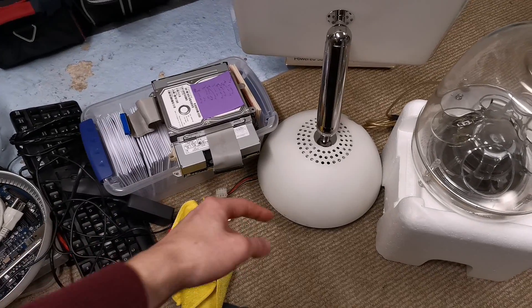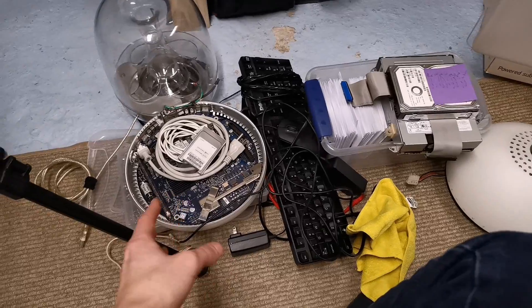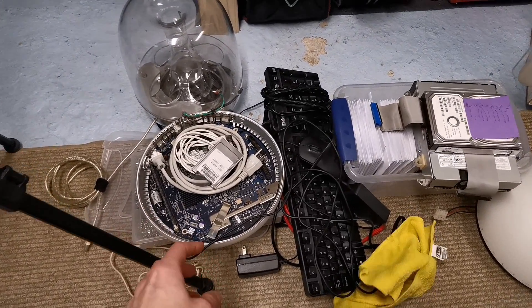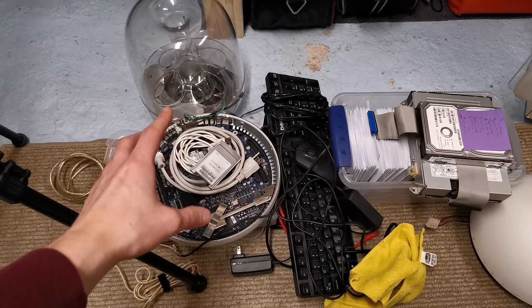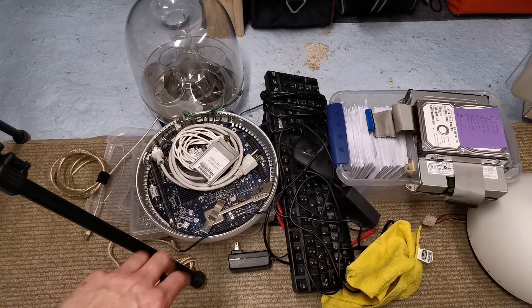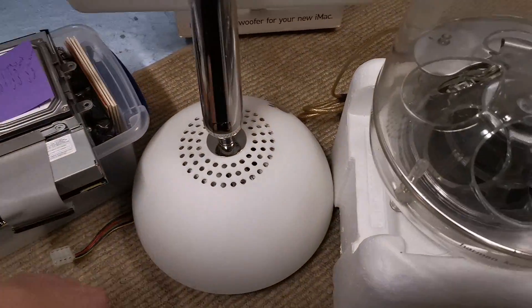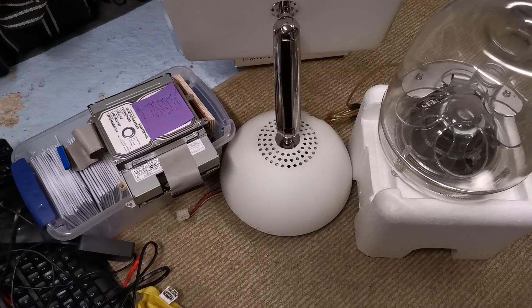I had the iMac face down — 90 degrees — and I was taking it apart or putting it back together, and I was doing so on the edge of my desk. And because it's a circle, I let go of it for some reason to do something else, and it rolled a little bit off the edge of the table. Well, I guess you won't be able to see it — it's under the iMac — but it broke the TMDS connector.